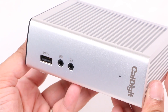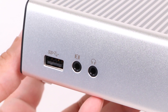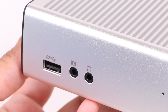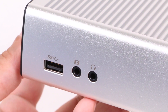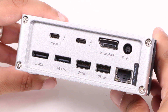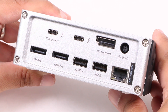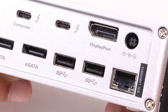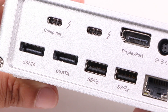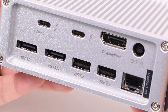Beneath the LED we find separate audio in and out ports, as well as a USB 3.1 Gen 1 Type-A port that remains powered even when the dock is not connected to a computer — perfect for charging devices on a whim. On the rear, you'll find two additional USB 3.1 Gen 1 Type-A ports alongside a Gigabit Ethernet port with Wake-on-LAN support, a DisplayPort, and dual Thunderbolt 3 ports allowing for daisy chaining Thunderbolt 3 or USB-C peripherals directly from the dock.